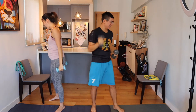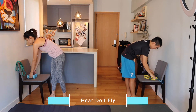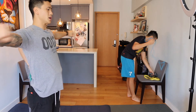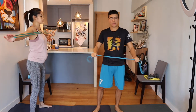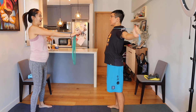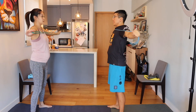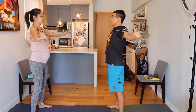Now switching to rear delt high pulls — grab your resistance band. Keep your arms straight the whole time as you pull, and when you come back keep that arm straight as well. Link, turn to the side — you can face Jess if you want. Try to keep your elbows straight in line with your shoulder. Nice pull — well done.